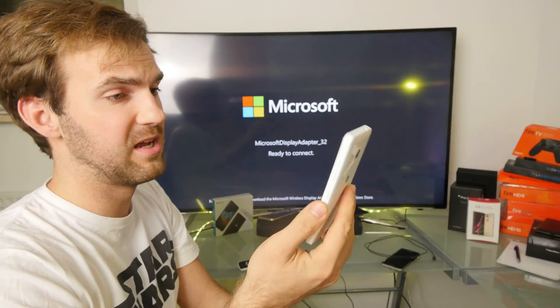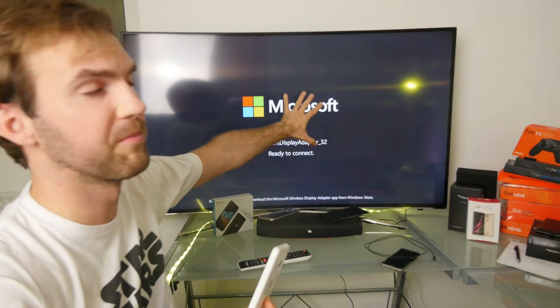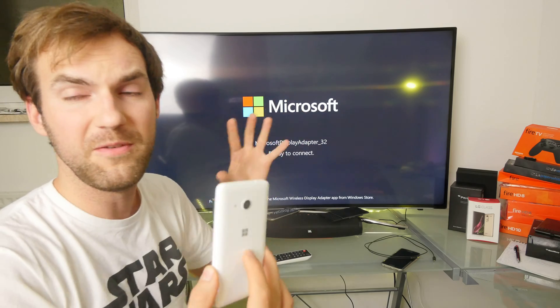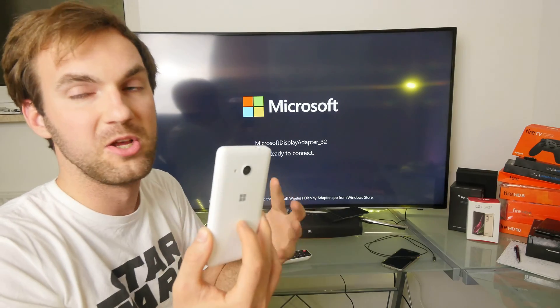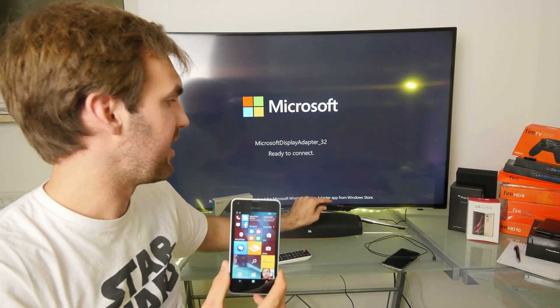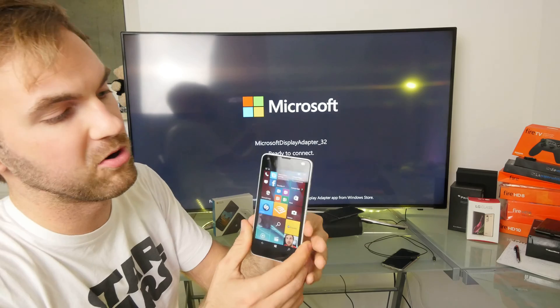I've been unboxing and reviewing this for a week now, and I wanted to try it on my Miracast-enabled TV with my Microsoft display adapter. If you have Miracast built in, it will work standalone — you don't need an adapter. I tried it with my BlackBerry and other Miracast devices and it works fine the same way there also.